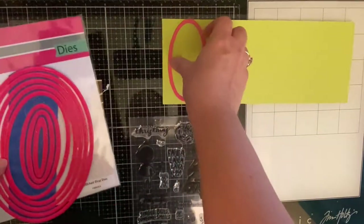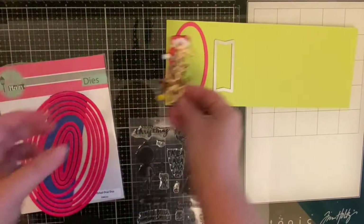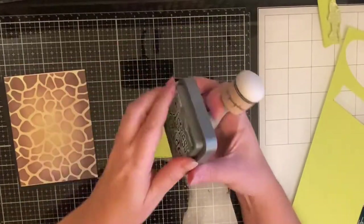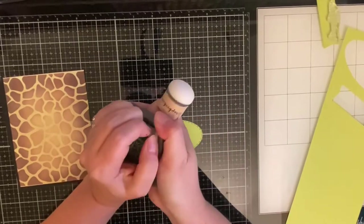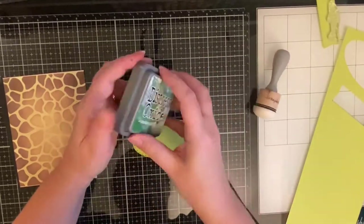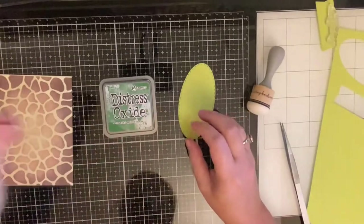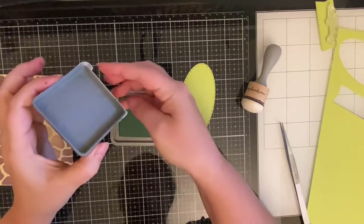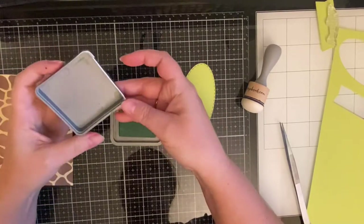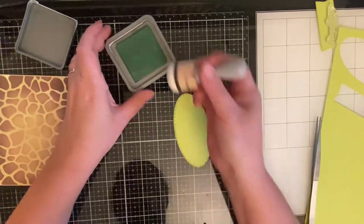I'm cutting out a piece of lime green cardstock, and I was trying to get my brand new distress oxide ink in Rustic Wilderness open. I tried for about 15 minutes, then my son couldn't get it open either, and then my husband — he broke it. So that piece is stuck permanently in there, but hopefully it won't dry out on me.